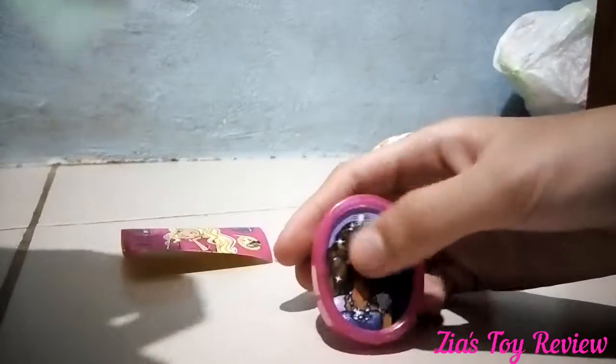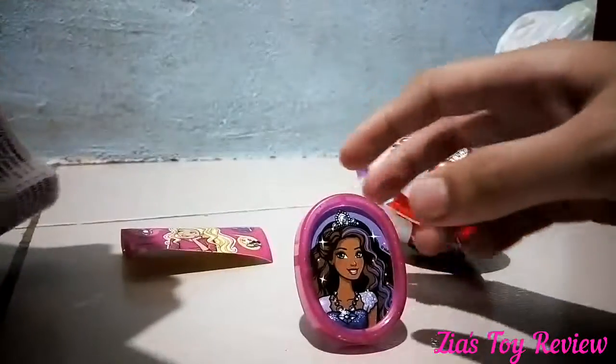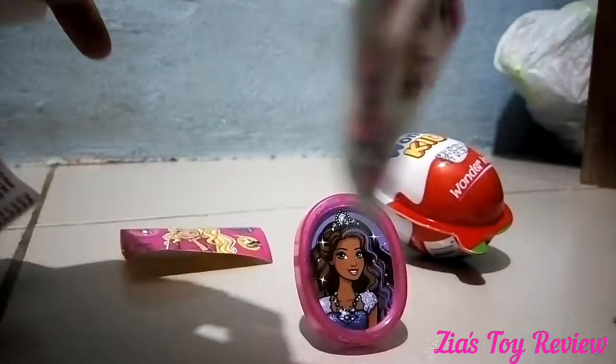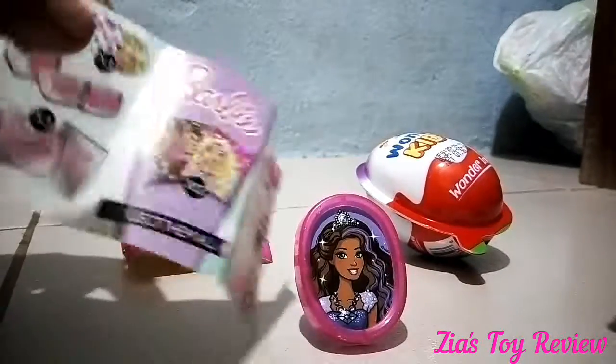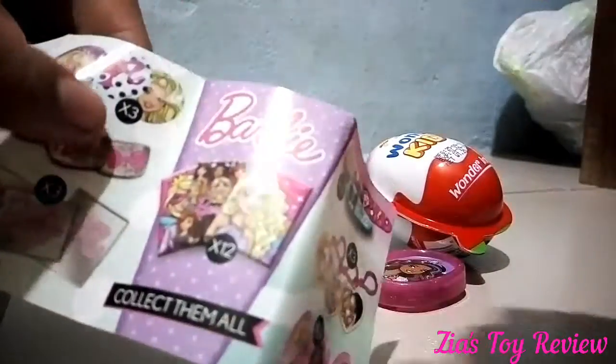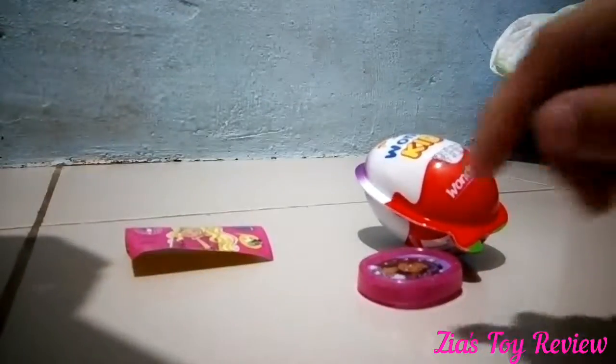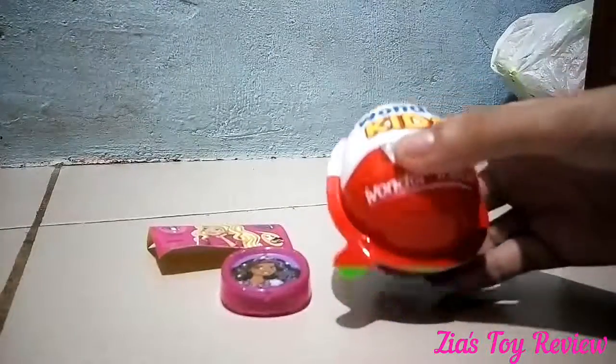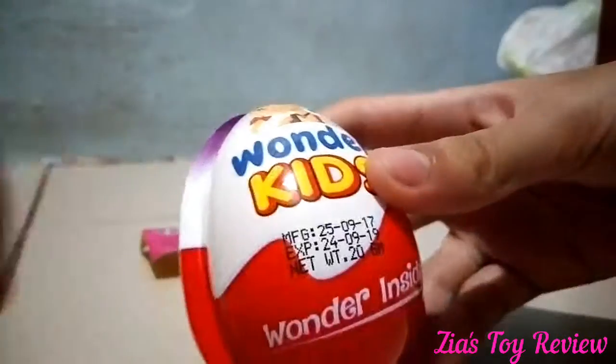What's this? I don't know. Stencil? I think this is a stencil. I'm not sure what these are. I don't know what it is. But it's super nice. So I'm gonna open the Wonder Kids.